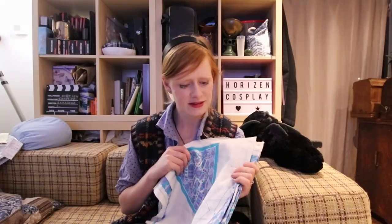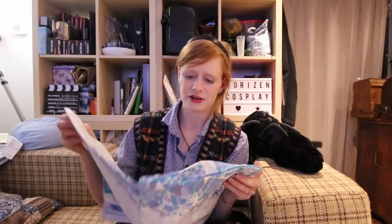Hi guys, Annabelle here from Horizon Cosplay, and you might notice that once again I am in my 90s attire. What are we making today? Well, we're making this. This is a vintage panel that I recently found in a charity shop for the cutest 90s circle skirt ever.